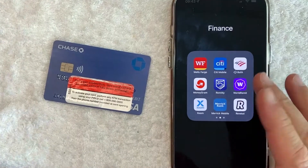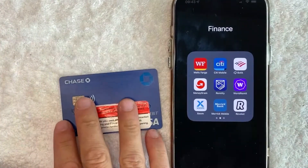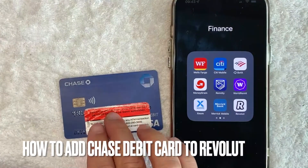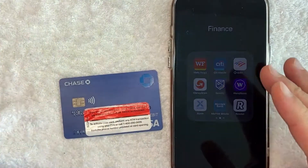Hey, welcome back guys. So today on this video, we are talking about Revolut and more specifically, I'm going to try to answer a question that I've gotten a lot recently, and that is how do you add your Chase Bank Debit Card Visa into your Revolut account as a payment method? So let's go ahead and talk about this.